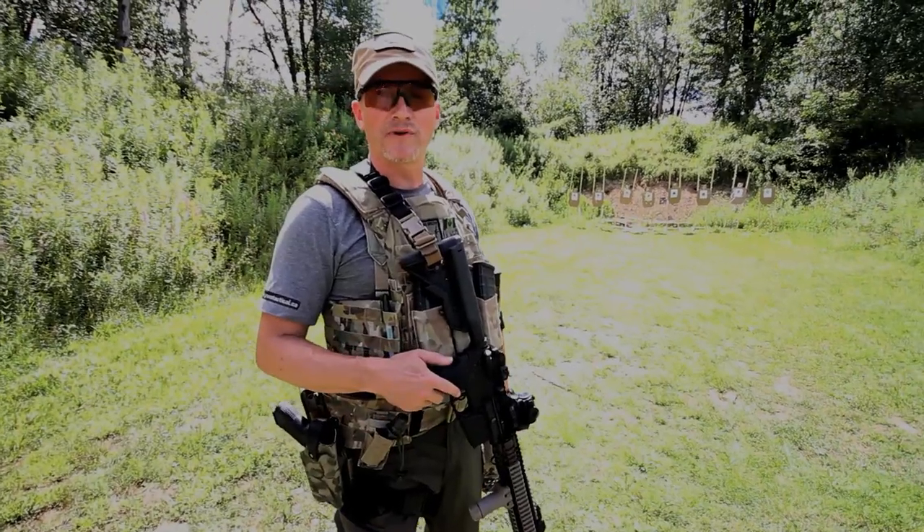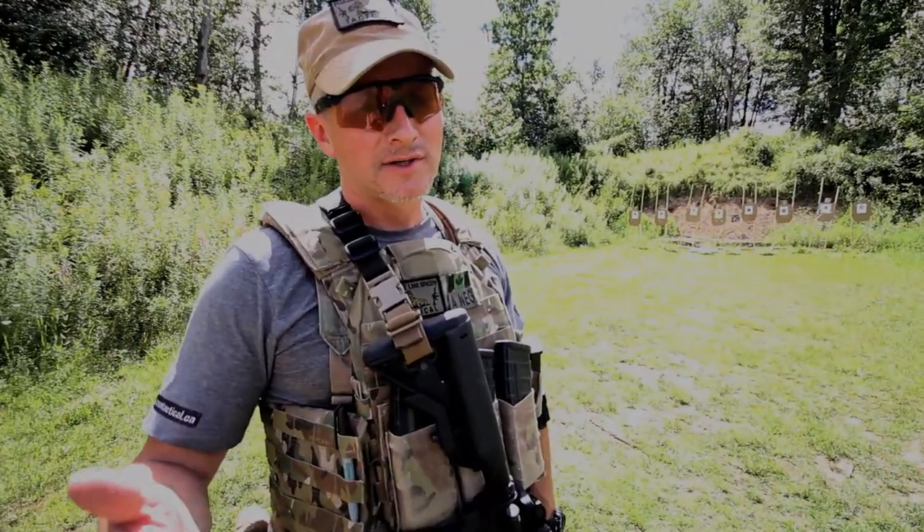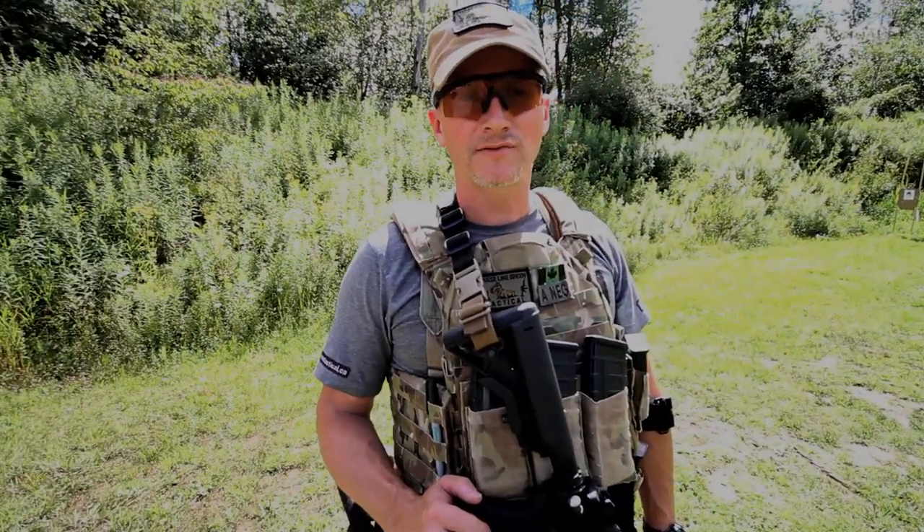My name is Earl Green from Phaseland Green Tactical. We're here today with Funker Tactical. Hey, if you like what you see, why don't you comment and subscribe?